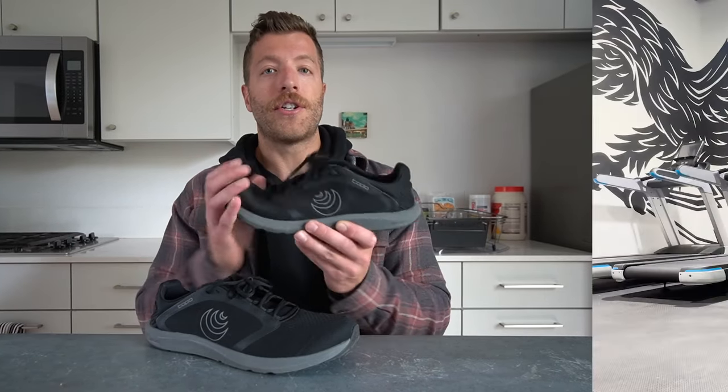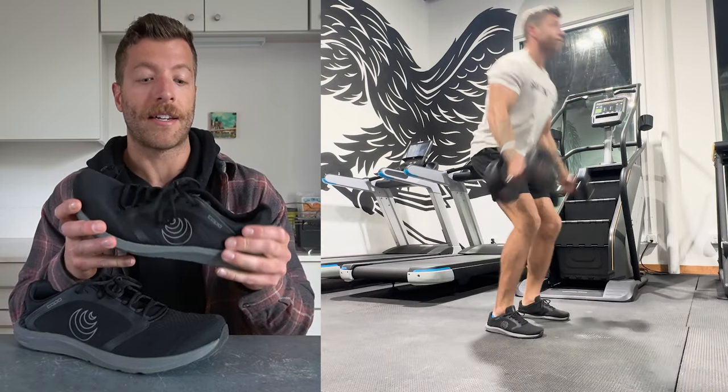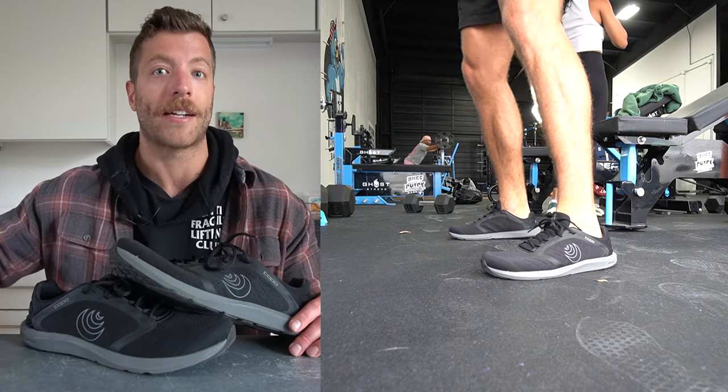For box jumps, jump rope, and similar exercises, the shoe has excelled. I like how breathable it is and that I can wear it with or without socks comfortably. The flexibility is a big positive too. If you want a lightweight shoe for jumping and explosive movements, you'll really enjoy it. One caveat: if you're doing a lot of power-focused movements and want your arch to collapse and react naturally, the built-in arch might be an issue — that's a personal preference to consider before buying.